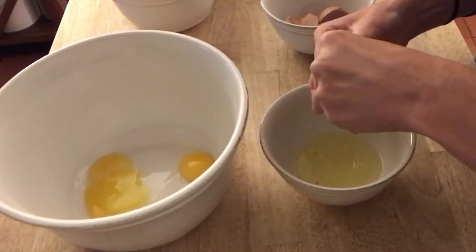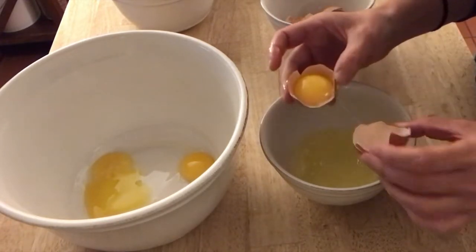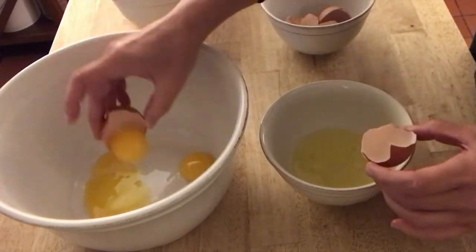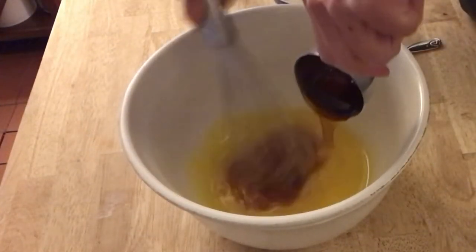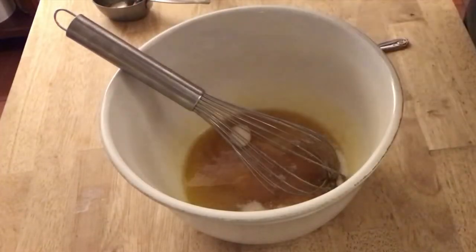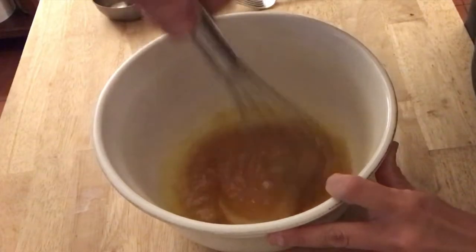Meanwhile, separate egg whites from egg yolks and set aside the egg whites for later. Beat the egg yolks, add olive oil, honey, and two tablespoons of sugar. Mix this together until it has a molasses-like consistency.